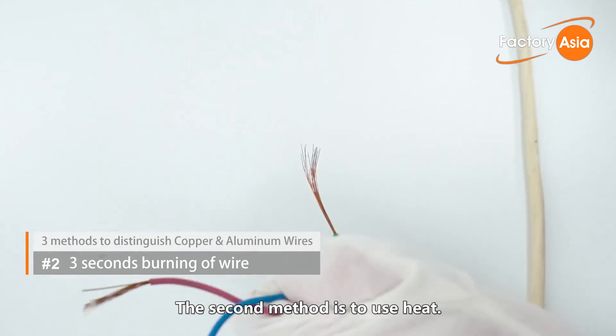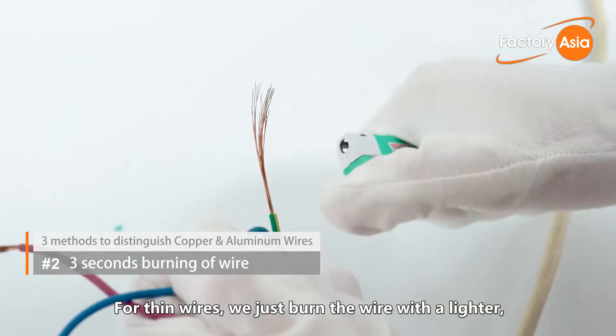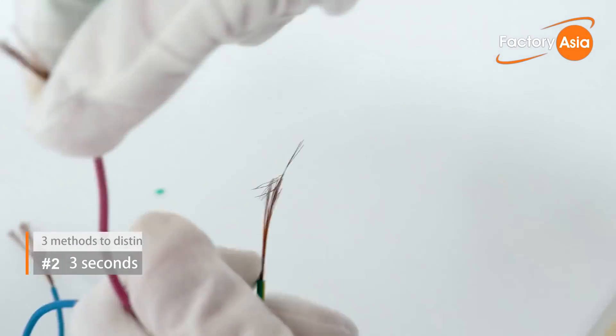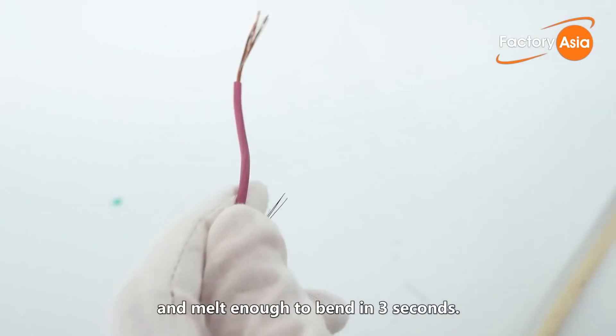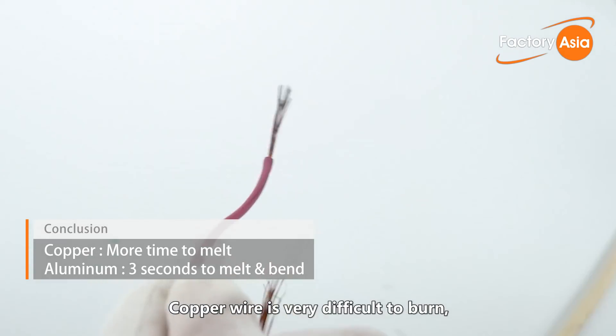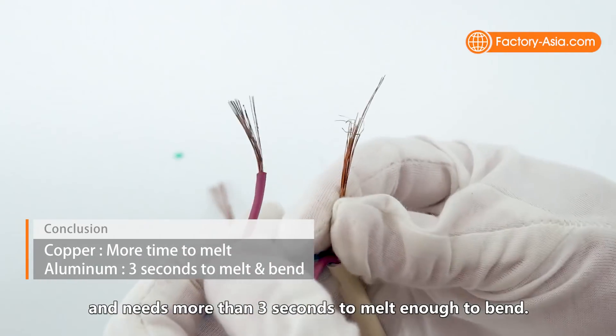The second method is to use heat. For thin wires, we just burn the wire with a lighter, holding the flame two centimeters below the wire. Aluminum wire will burn and melt enough to bend in three seconds. Copper wire is very difficult to burn and needs more than three seconds to melt enough to bend.